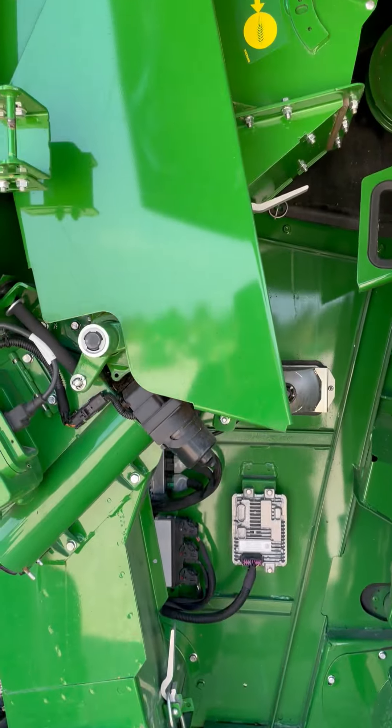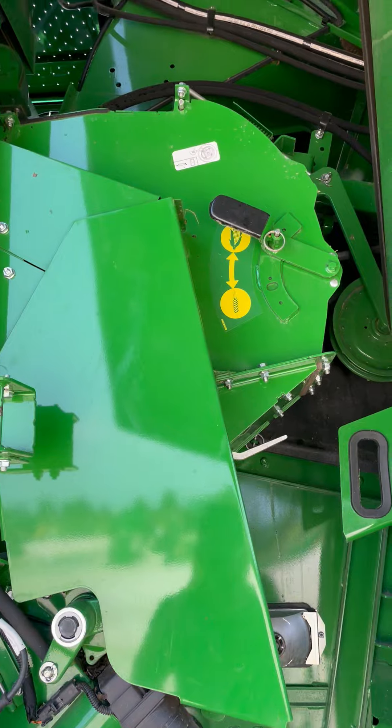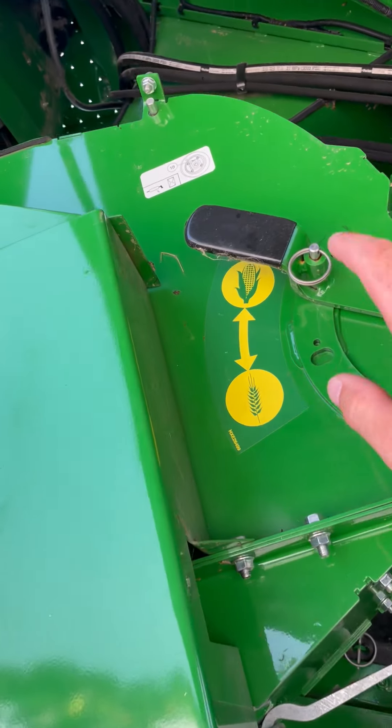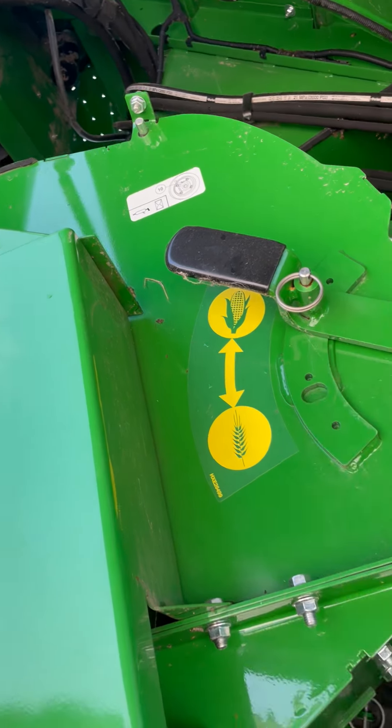Then on the S780s and S790s only, we have a tailings rethrasher. We want to make sure that this is set for corn as well.